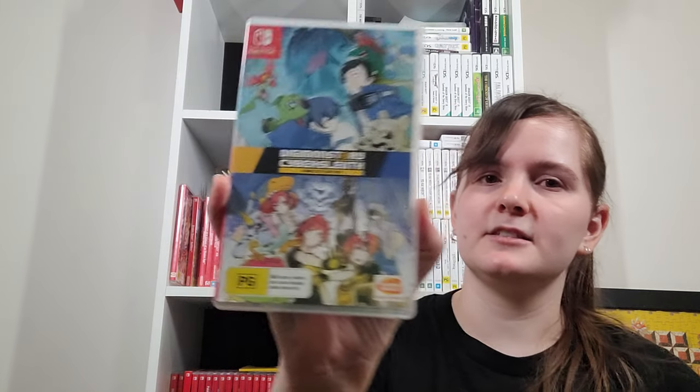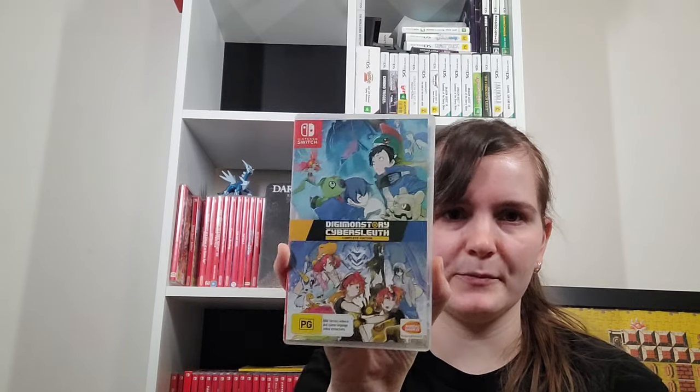This is the Digimon Cybersleuth Complete Edition — so Cybersleuth and Hacker's Memory. In my region on PlayStation you can only get one of them now digitally, which is really weird. But on Switch you can get the pack together.